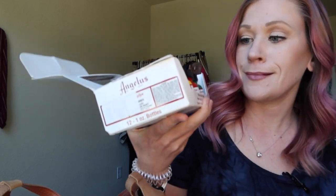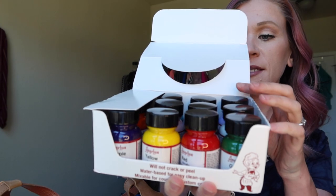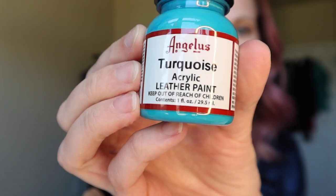They look amazing. So this is the 12-color set. There's kind of like a pink — oh, I like that, that would be really cool on a purse or wallet too. The one definitely catching my eye that I'm going to use on these sandals for sure is this turquoise. That is super pretty. I'm so excited to see how that looks.